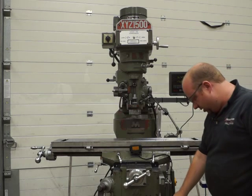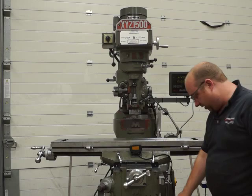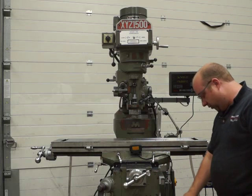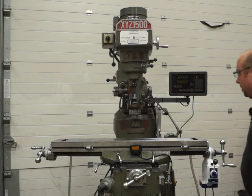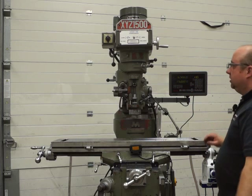Release the e-stop, power for the head, power for the table feed. We won't turn the coolant on — well, we can — just to let you see it comes on; the pump's in the back for the coolant.